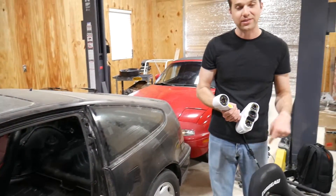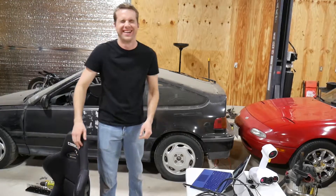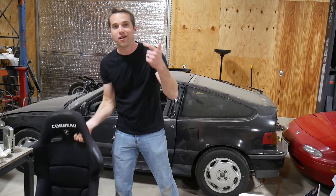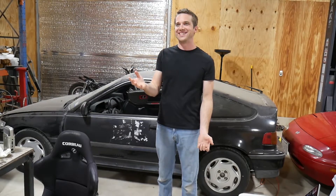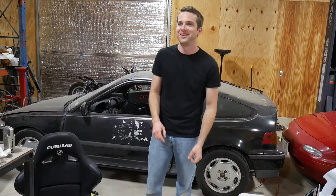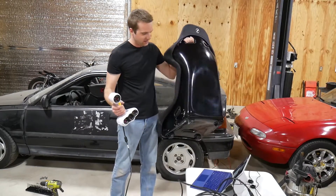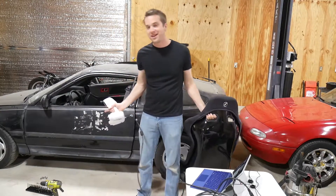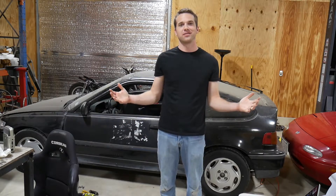We're going to scan that car and that seat. Using a Peel 3D scanner — does Harbor Freight make 3D scanners now? No, it's real cheap. Today we're using a Peel 3D scanner to scan this seat, that car, and make some custom mounts for it. My name's Eric and this is Dirty Elmo's Garage.